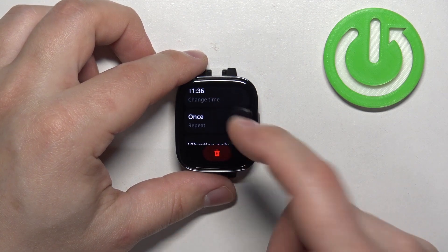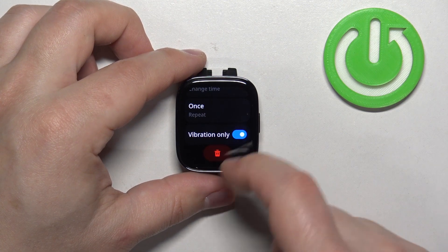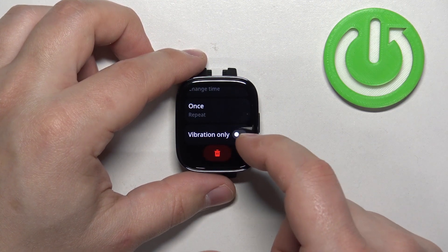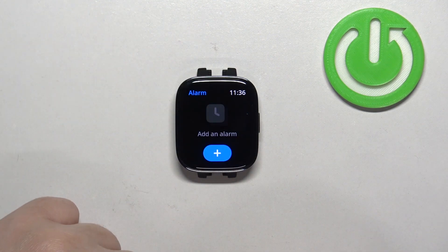You can edit the alarm by tapping on it like this. You can change the time and the repeat option, and you can also enable vibration-only mode. You can also remove the alarm by tapping on the bin icon to delete it.